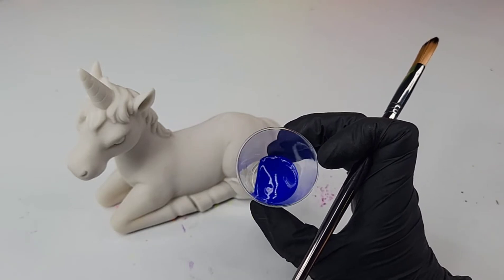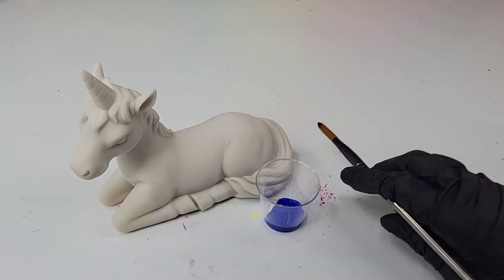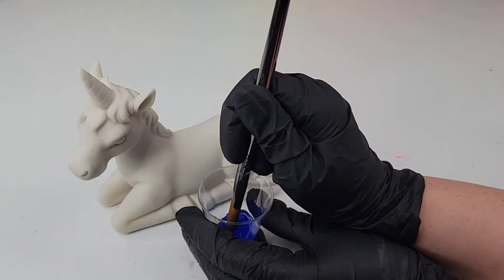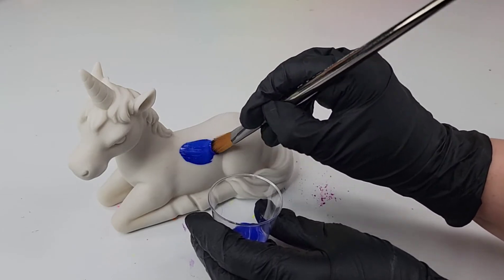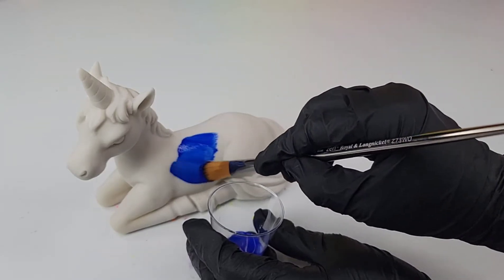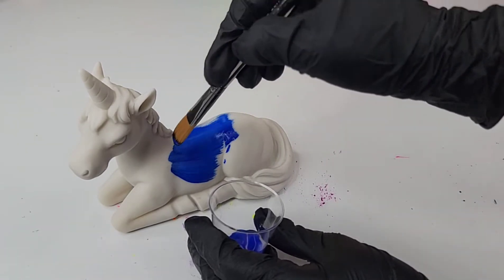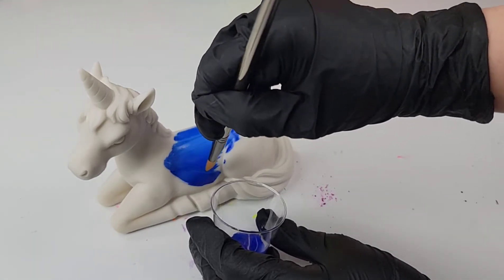Looks like a beautiful blue to me. I can't wait to see how cool it looks on this unicorn. Wow! I thought it was going to be a lot thinner than it actually is. The instructions do say to apply thin coats, so I will try to get them as thin as possible.